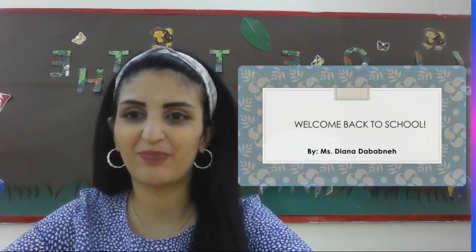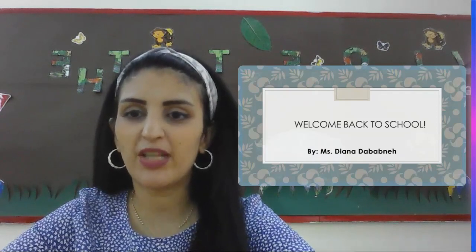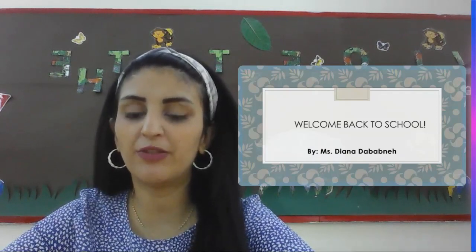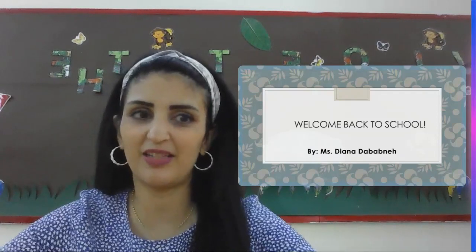Hello, my wonderful students. We are back again here. Welcome back to school. Today in our video, we are going to be covering what we're going to be doing for the first few days. Let's get started.